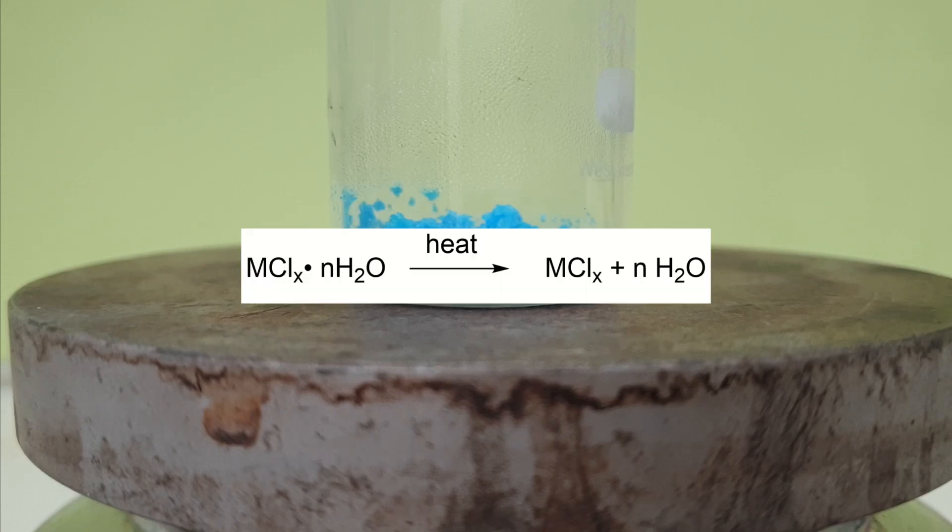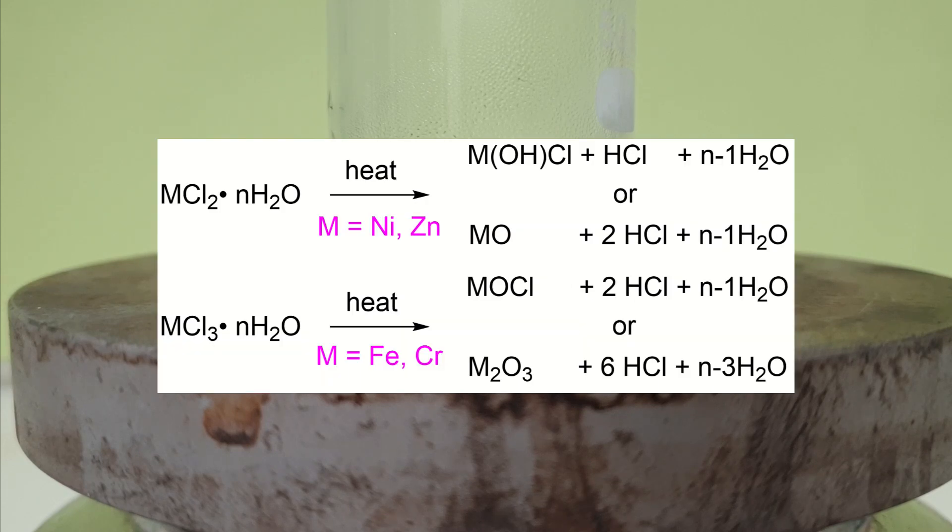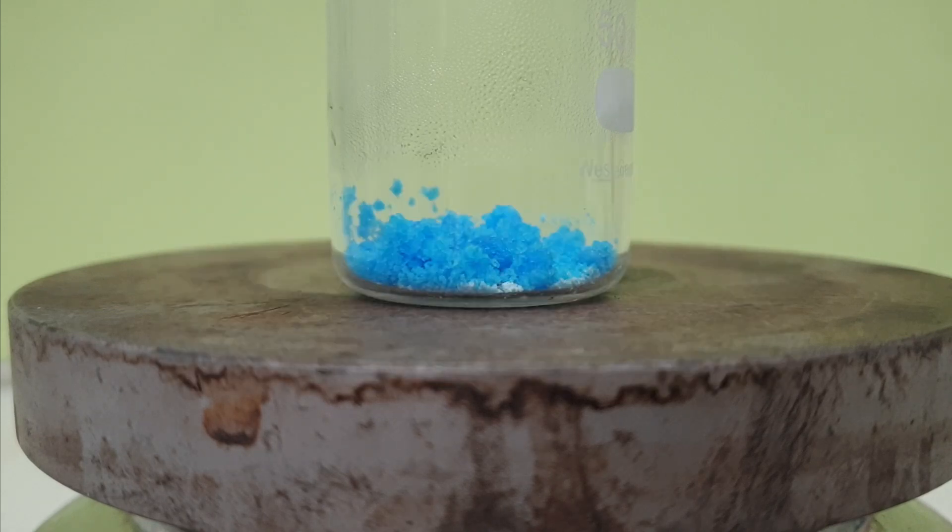Dehydration by heat is a very convenient method of making anhydrous salts. But this process doesn't work for a lot of transition metals. Instead, such salts decompose to oxides, hydroxides, or oxyhalides. For copper, though, dehydration by heat works very well for a lot of dehydrated compounds and you get pure anhydrous salts very easily.